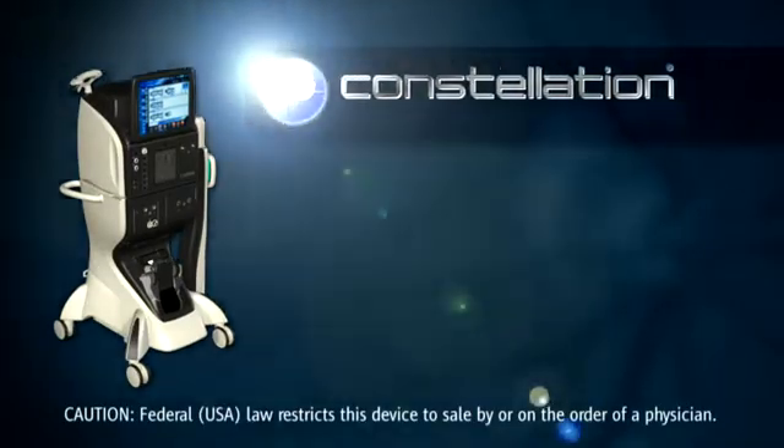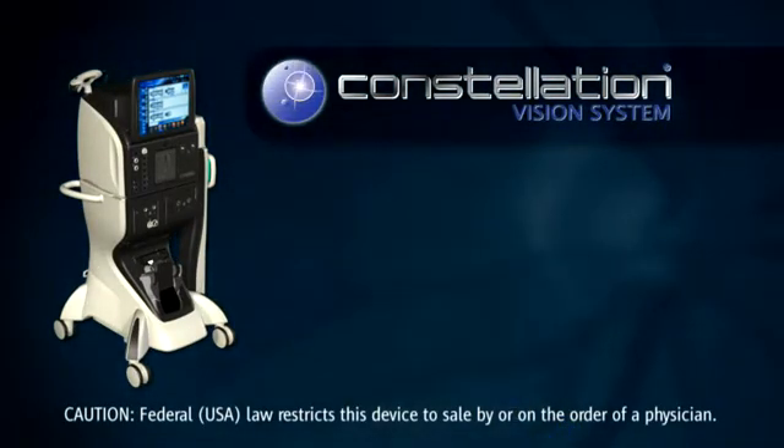In this video, we demonstrate the startup of the Constellation Vision system. It will also include the recommended setup and operation of the system.